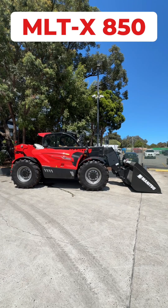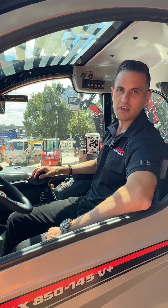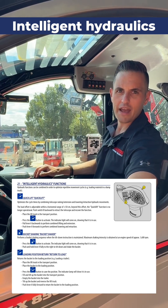G'day guys, Matt Zaidi here from Manitou Australia, and I'm inside a Newegg XL MLTX 850 telehandler. What I'm here to show you today is just how easy intelligent hydraulics are to use. If you've read the operator's manual, you already know how to do this, but for those of you at home who haven't, let me show you how it's done.